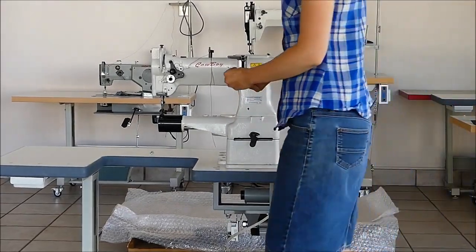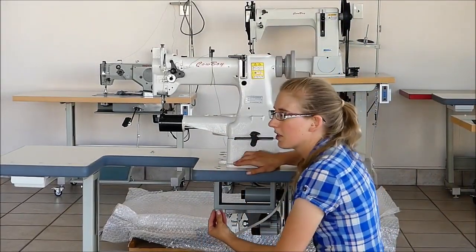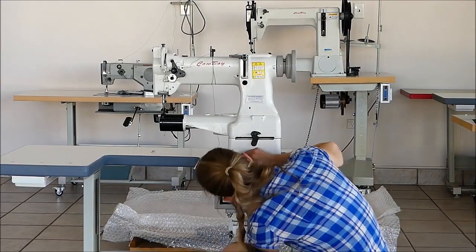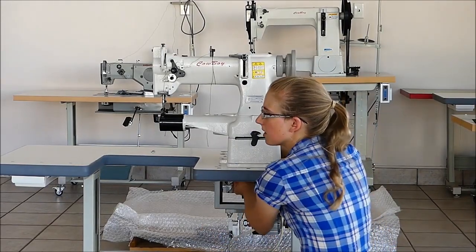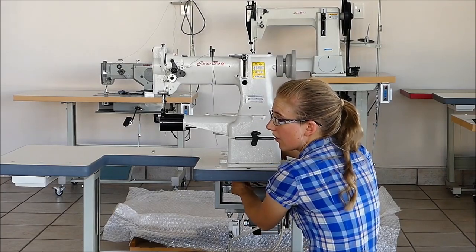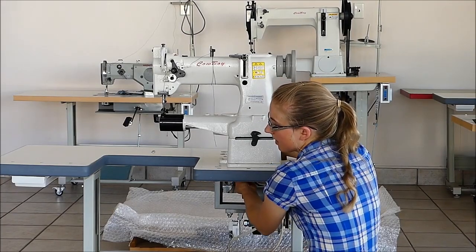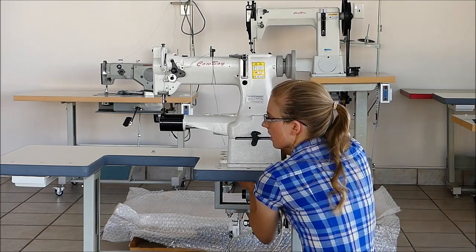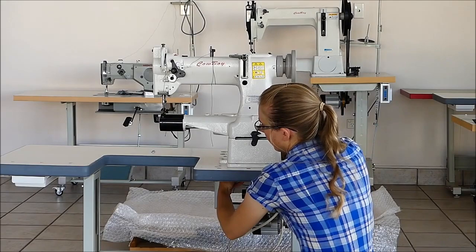This is the Cowboy 227 arm machine, which is on the smaller end of leather sewing machines. They're not only for leather though — you can use them for canvas, stiff fabrics, webbing, and plenty of other uses.